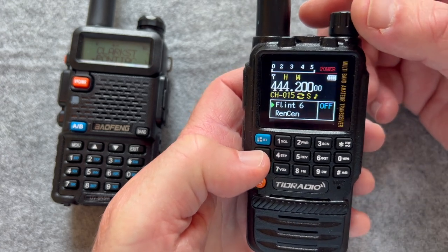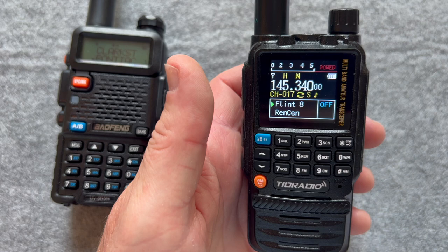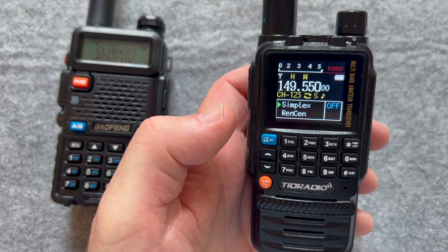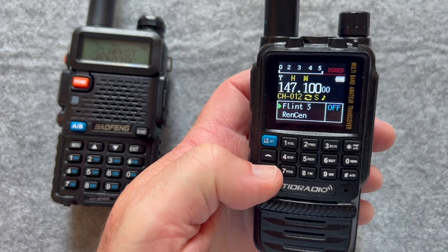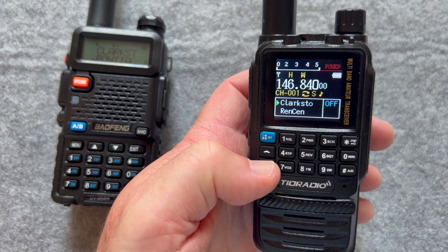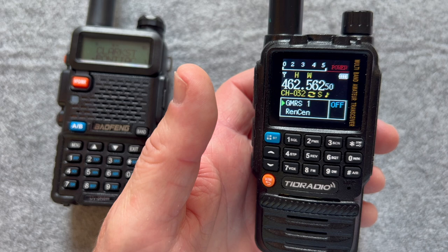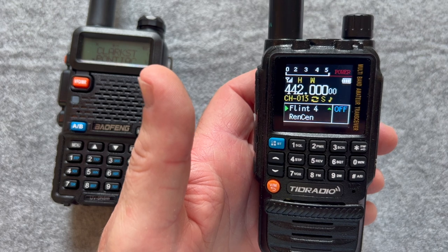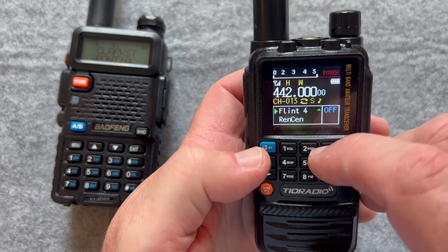I can just skip through that. Hit scan again — scanning stop, scanning begin. It goes through the channels pretty quick and it'll stop at that Flint Ford one. I should be able to go in the opposite direction. Now that I've got that done, let me try a couple of other repeaters nearby, see if I can hit them, and then I'll program in a separate repeater. Let me stop the scanning.